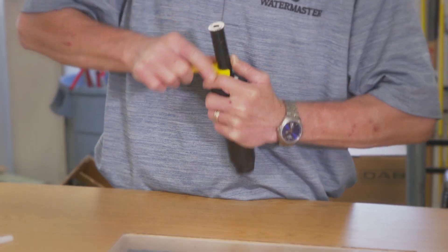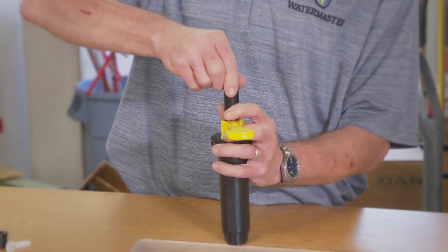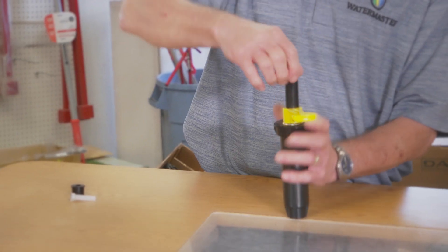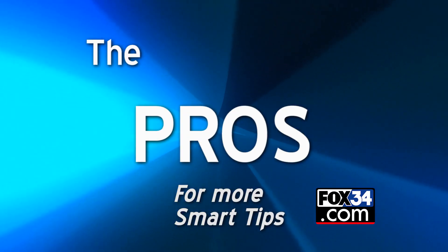You can use this handy dandy little tool to hold the head up. All you have to do is thread the old nozzle off, discard the old screen, drop the new screen in, thread the nozzle on, ratchet it to where it's pointing the right direction, pop the tool off, and you're back to running. Find more smart tips at fox34.com.